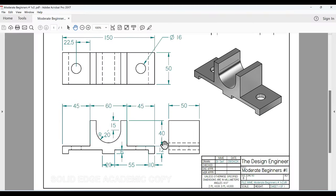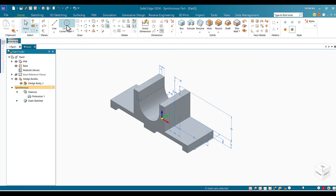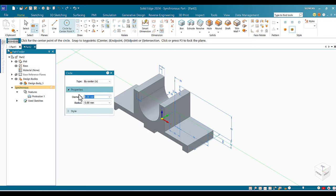Looking at the drawing, I need to create a hole of 16 mm diameter exactly on the top surface, then mirror it. I click on Circle by Center, then before placing anything, I lock myself to the top surface by touching it — the lock icon appears — and I click the lock. I set the diameter to 16.